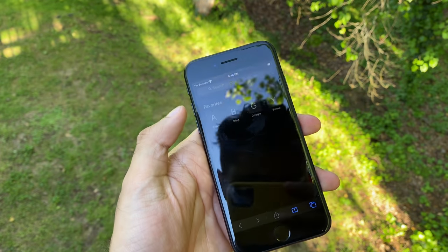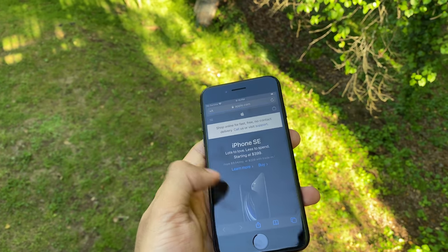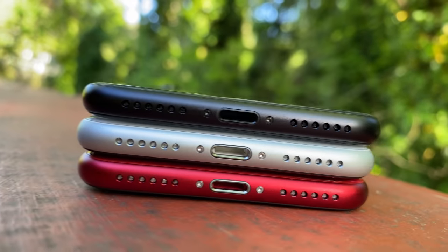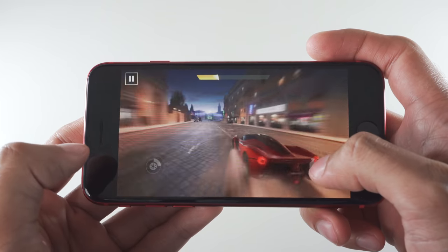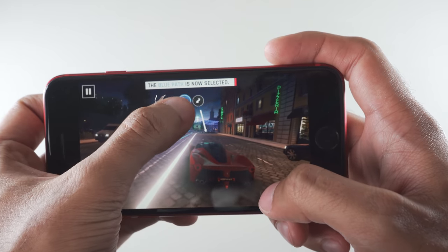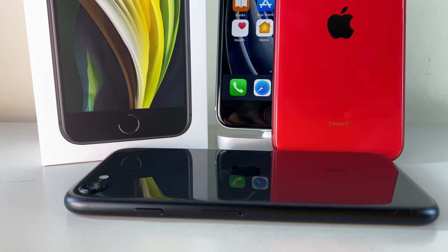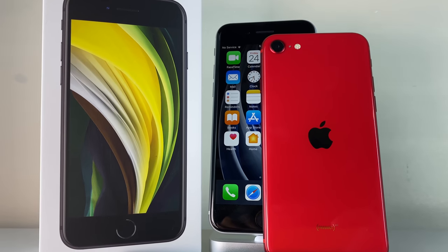The SE is also rated at IP67 water and dust resistance, meaning it's not waterproof, only splash resistant — don't be going swimming with it. This phone supports wireless charging and fast charging, but not out of the box; you'll have to dish out more cash. We're talking about Apple — the company that sells $700 wheels for the Mac Pro. The SE also comes with 3GB of RAM, 1GB less than the iPhone 11 lineup, but that A13 Bionic is so well optimized and powerful that you shouldn't have any issues. To summarize: the SE is a hybrid phone with a home button, no edge-to-edge screen, a single camera, but the internals of the iPhone 11 Pro, including the A13 Bionic — the fastest chip in a smartphone as of April 2020.